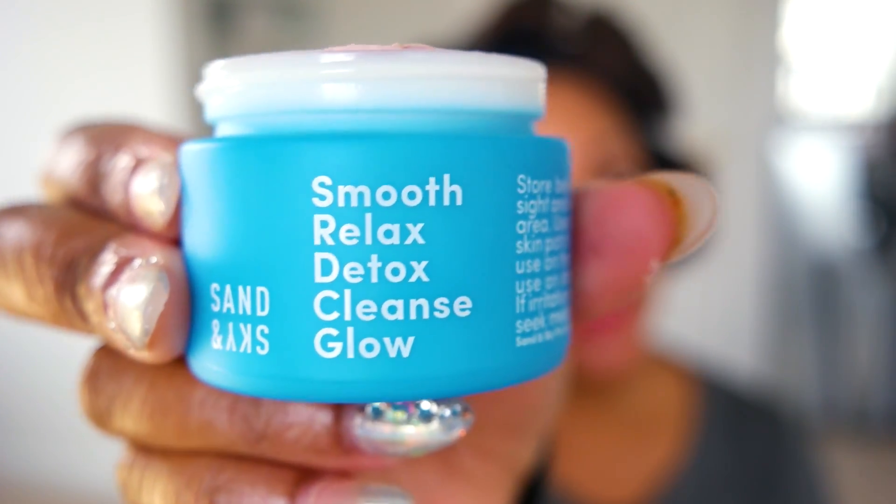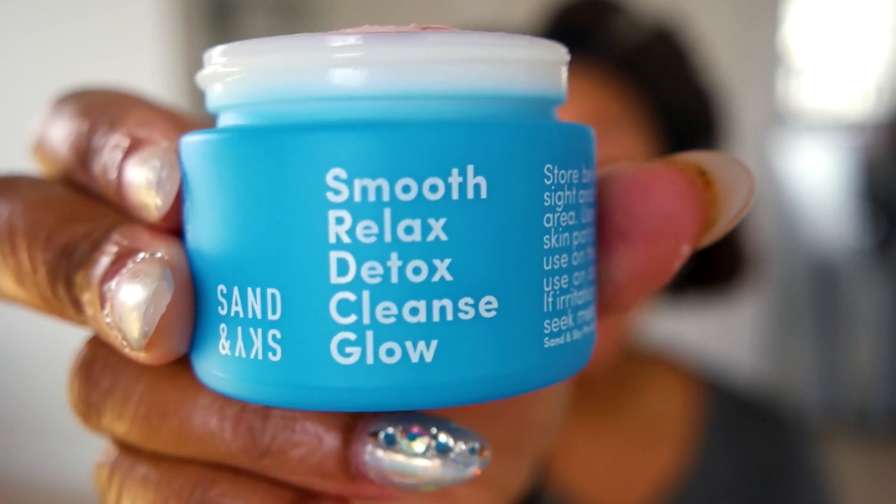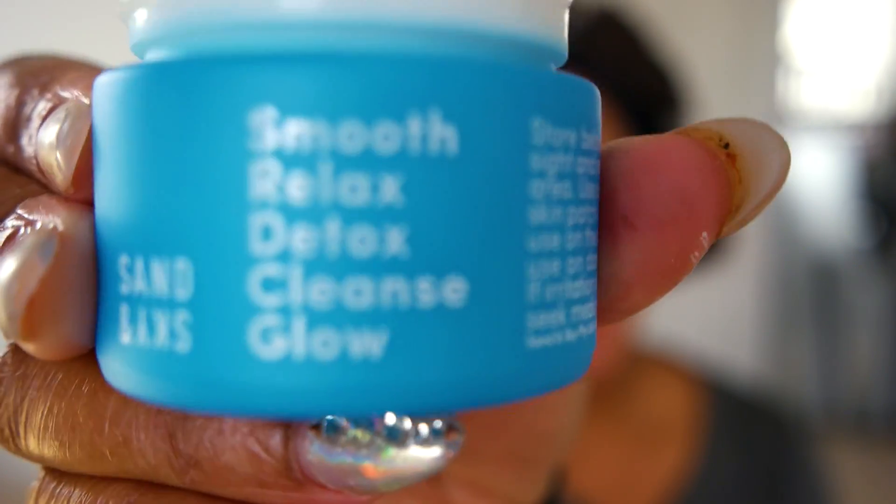So we're going to do that today. It's got four steps and they're really simple: smooth it on your face, relax while it dries and it's detoxing your skin, then cleanse it off, and boom — glow. It helps with skin rejuvenation and it's supposed to tighten your pores.